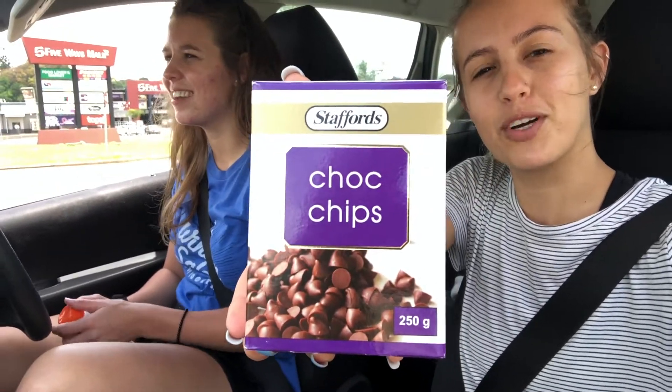Hey guys, so we just came from Spa, bought a huge 250 grams of chocolate chips. We are going to make, or at least attempt to make, some chocolate chip cookies today. I will video it for you guys and Danielle will leave the recipe down below, link in bio.